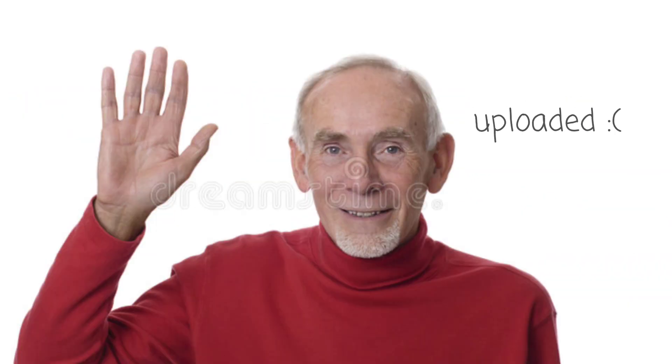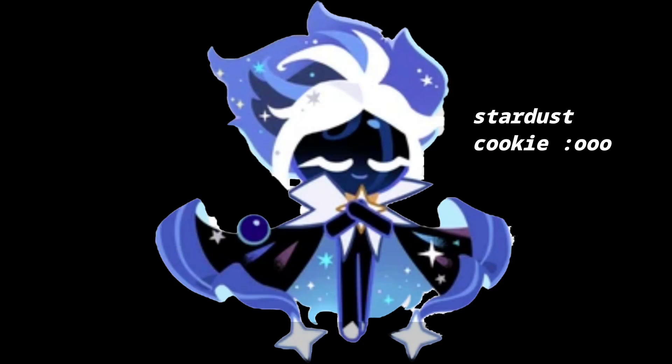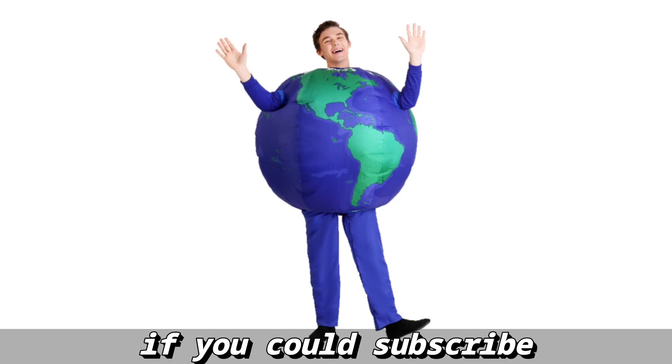It's been a while since I've uploaded, but I'm back with a new decoration idea. Today I will be making a Stardust cookie decoration. Before we begin, we are super close to 6,000 subscribers — it would mean the world to me if you could subscribe. Now enjoy the video.